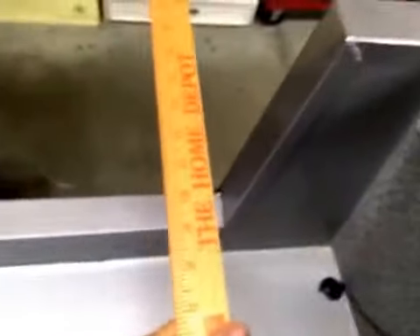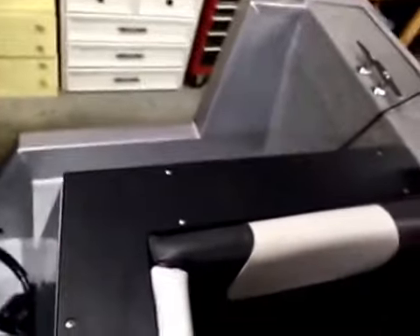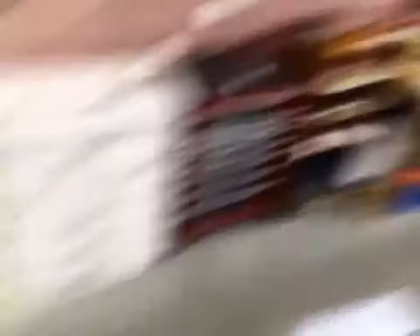You're only looking at about 18 inches here — only a foot and a half away from the water — so it makes it really nice to get back here and rest against these bolsters in the back to net your fish.